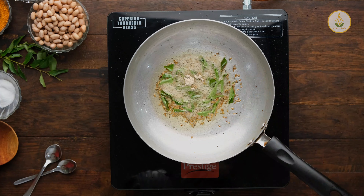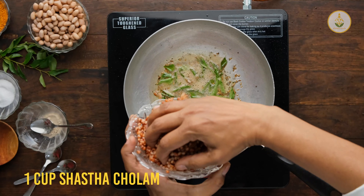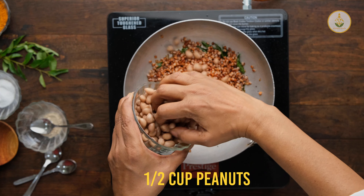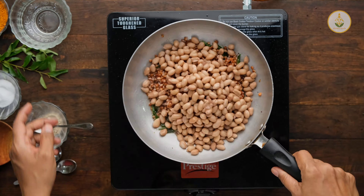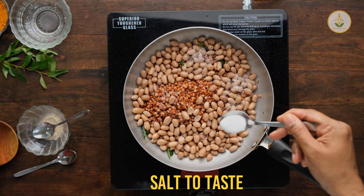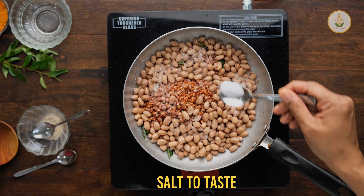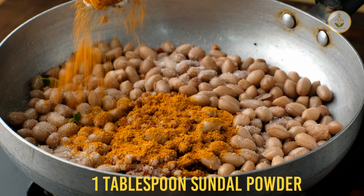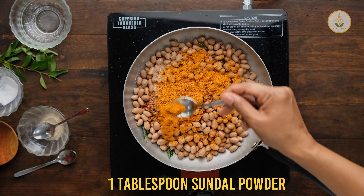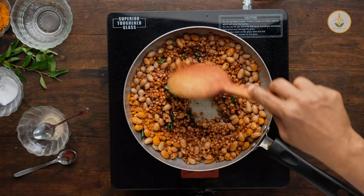One pinch of asafoetida, then the boiled Sasta's Cholam Millet, then the peanuts, salt as per taste, then the sundal powder. As I told you before, you can look at the instructions given in this video as to how the sundal powder needs to be made.